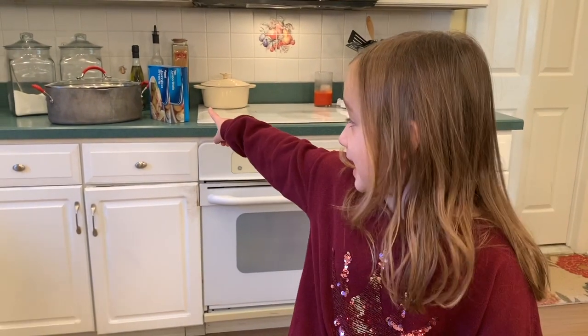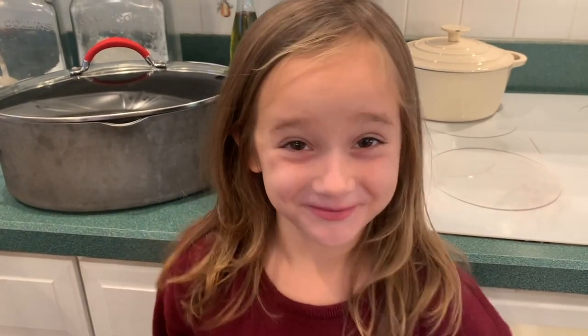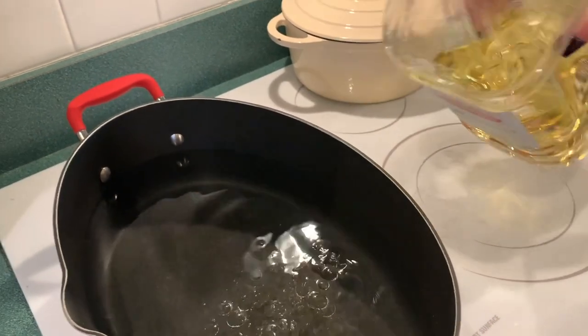We are going to take that pot back there and start cooking the shells. I'm going to ask my mom if she can boil the water. Adding oil to the water stops the shells from sticking together. While we are waiting for the pot to boil, we are going to be mixing everything together.